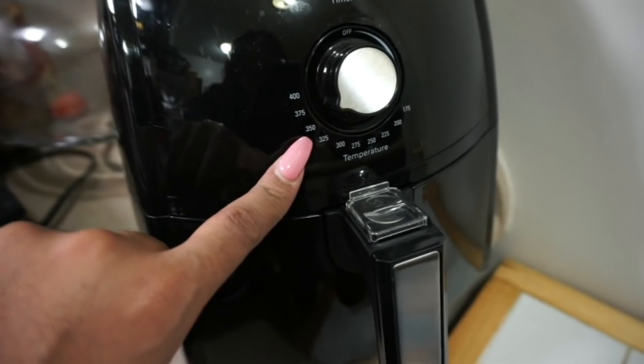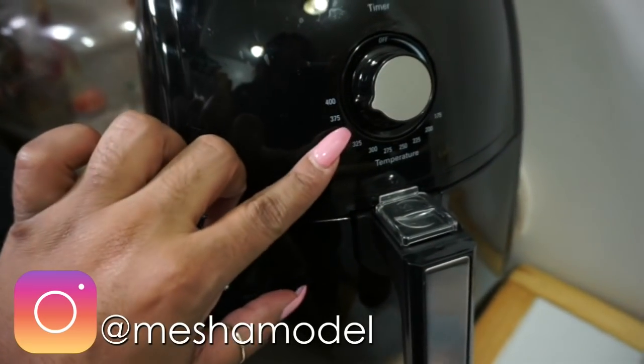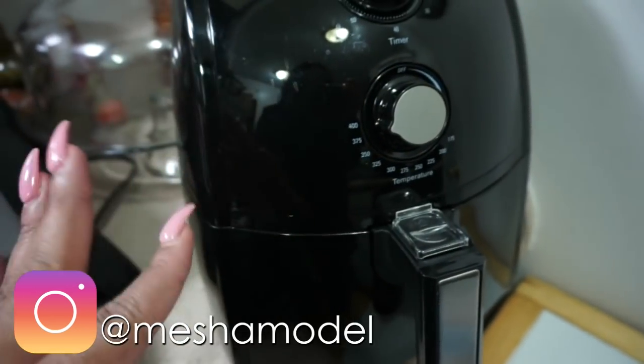I have it on about 350. I'm going to turn it up a little bit more — we're going to put it between 350 and 375. That's a good place.